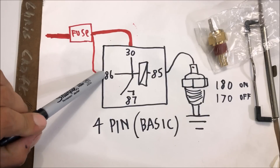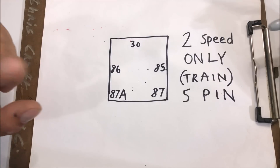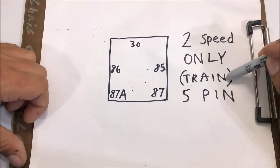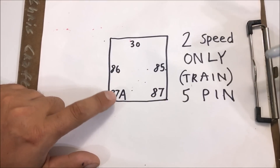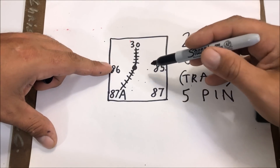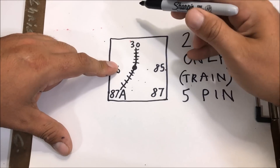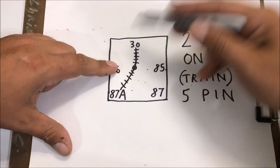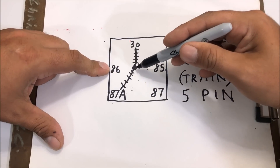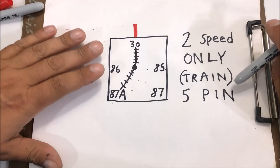On the two-speed setup we're going to call the five-pin relay the 'train relay' because it has an 87a pin. On the train relay, instead of the electromagnet simply turning it on, it's actually switching it over. When plugged up, you've got power going from 30 to 87a straight, and whenever you energize it and trigger it on, it's going to switch like a railroad track.